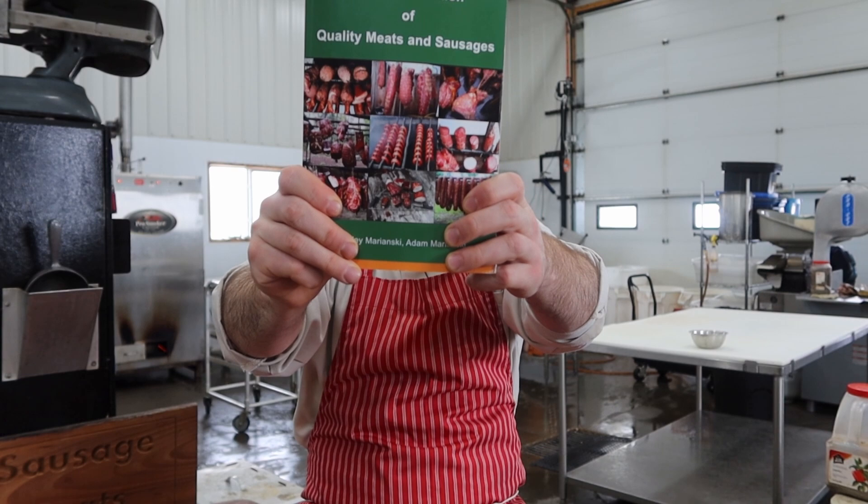Hey there guys, welcome to The Meat Shop, thanks for clicking on. This video is part of a special video series inspired by you guys. I've been asked before for a recipe or sausage book, which I don't have, so I thought I would share my favorite book with you, which is Home Production of Quality Meats and Sausage by Stanley and Adam Marinsky.